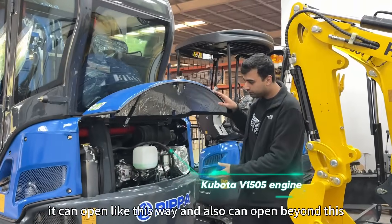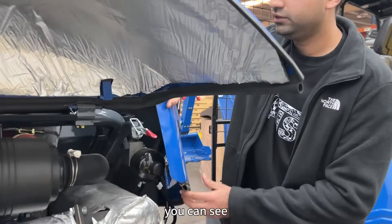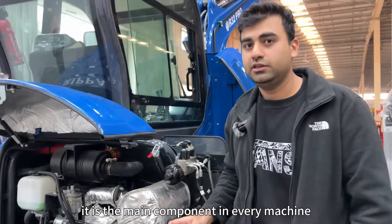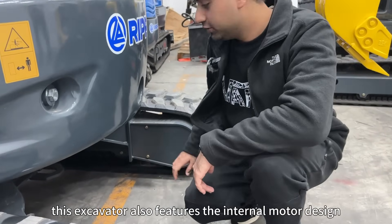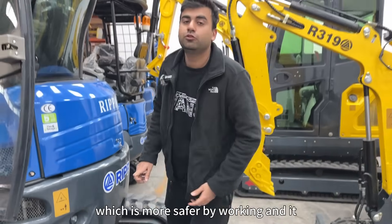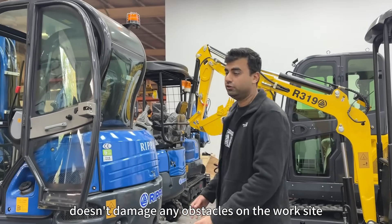Let's see the maintenance panel. It can open like this, and also open further. You can see it gives easy access to the main components of the machine, so maintenance of any part can be done easily. The excavator also features an internal motor design, unlike an external one, which is safer during operation and avoids damaging obstacles on the work site.